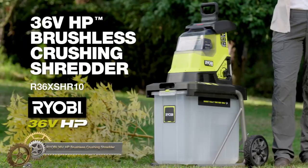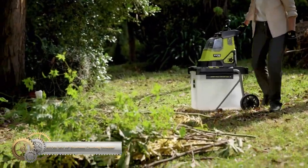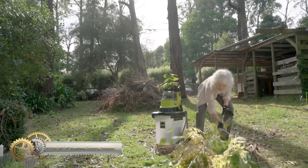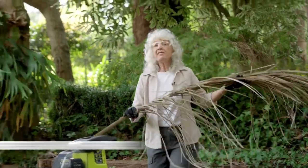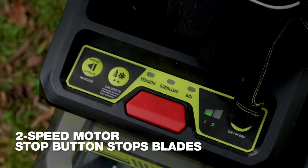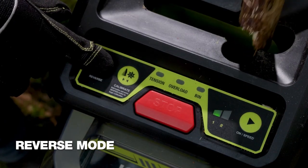The Ryobi 36V HP brushless 40mm crushing shredder. No pedal or power cord is required — it runs on Ryobi 36V batteries. With a powerful HP brushless motor and 7-tooth blade, it offers strong mulching performance. The Whisper technology ensures quiet operation, and the calibration mode optimizes cutting performance.